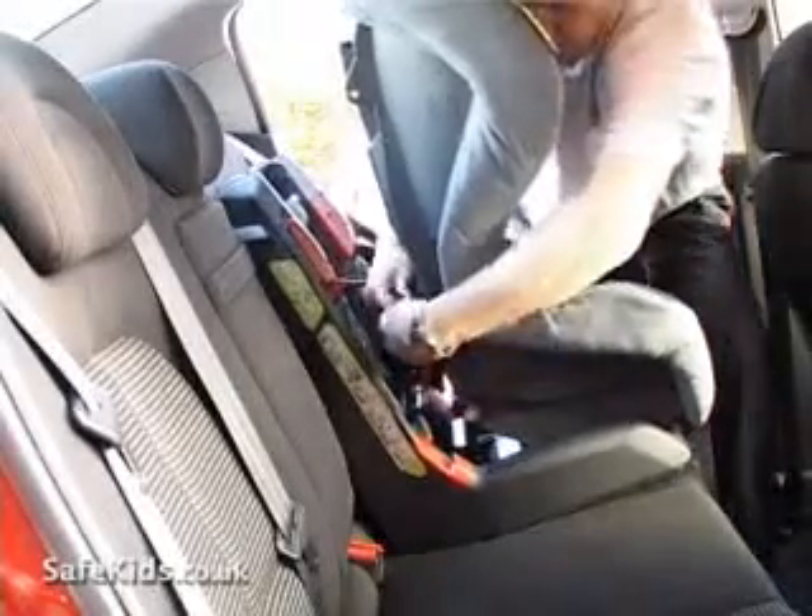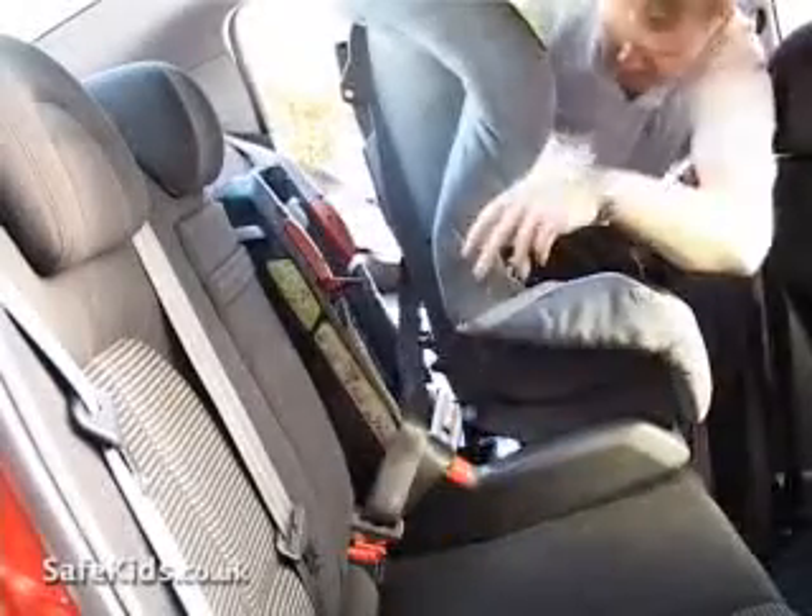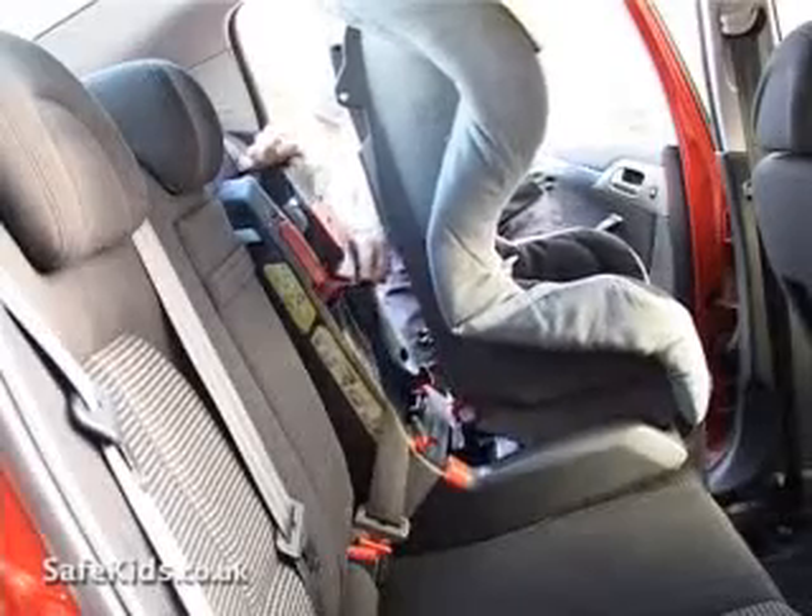The seat belt is threaded through the back of the seat and clipped into place. The lap part of the seat belt is then threaded through the guides and the tension is taken out.